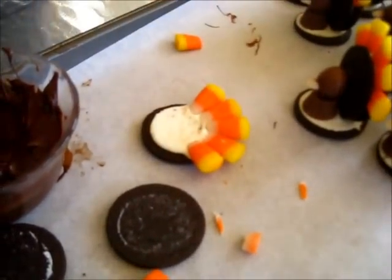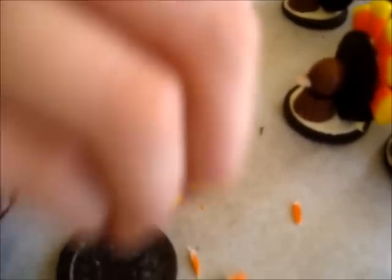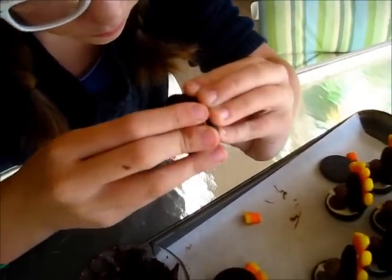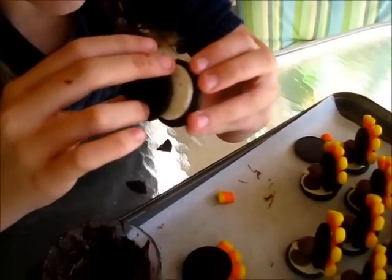Then you're going to cover your Oreo back up. You're going to take another Oreo and twist it open. Oop — fail.